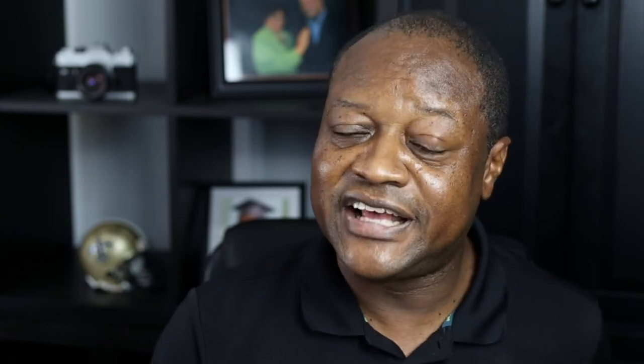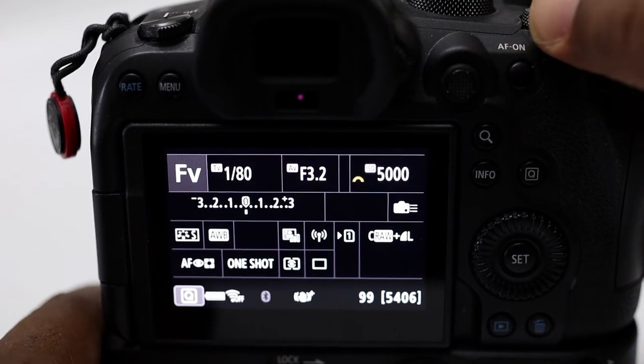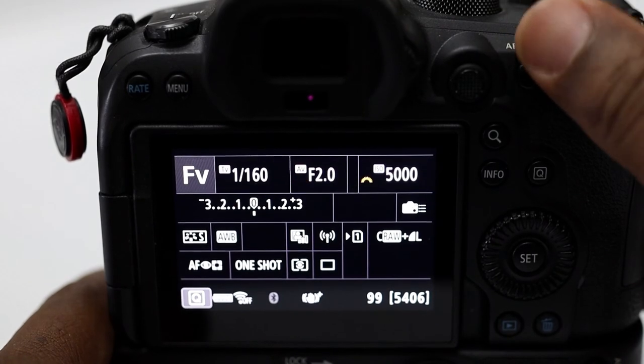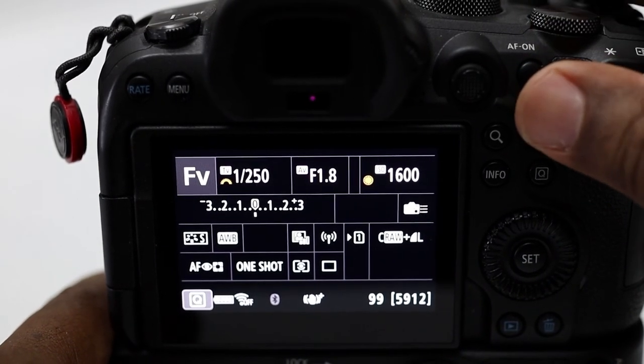Some of you astute observers noticed there's an FV on my dial. That stands for flexible priority — something Canon introduced with the EOS R line of mirrorless cameras. It gives you the flexibility of controlling either the shutter speed, the aperture, or the ISO, and the camera will control the other two to get correct exposure. You can toggle between all three in flexible priority mode and let the camera do the rest. Quite honestly, I haven't found a good use case for it, so I don't use it — but I wanted to address it because you probably saw it and wondered what it was.